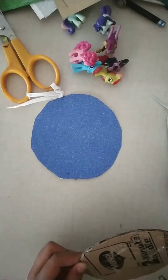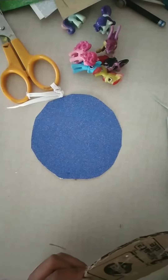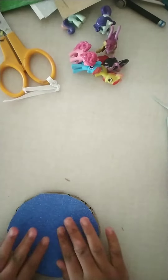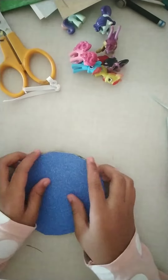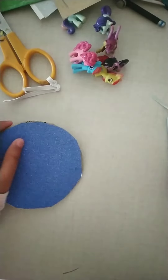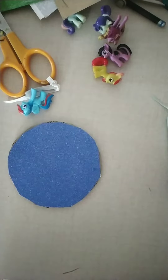Our glue is drying up so we'll have to try to do it first. A bit more — there, now it's better. We have to do it fast so it doesn't dry. There we go, it's perfect and it sticks. Now it won't come out. There we go, now it will stick nicely.